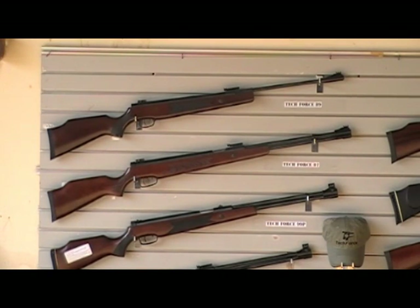But right now we just want to show it to you. You can see by the size the difference between the 99, and a lot of you guys out there have the TechForce 99 and want something with more power — the TechForce 87 is going to be the one you're looking for.